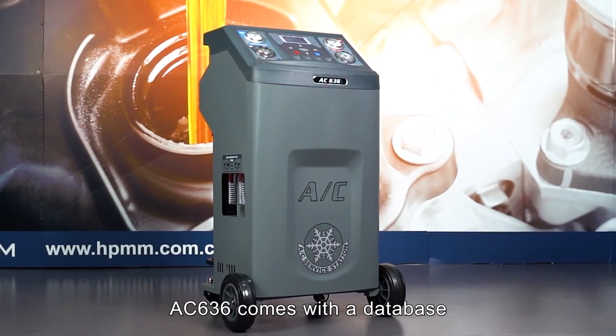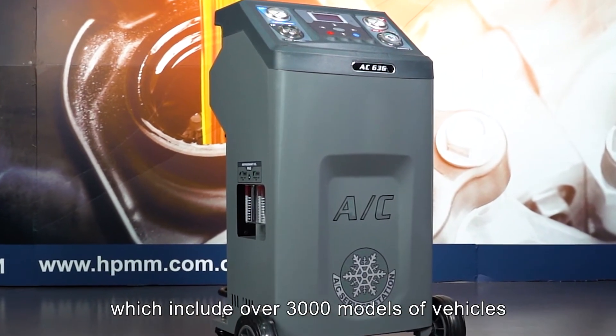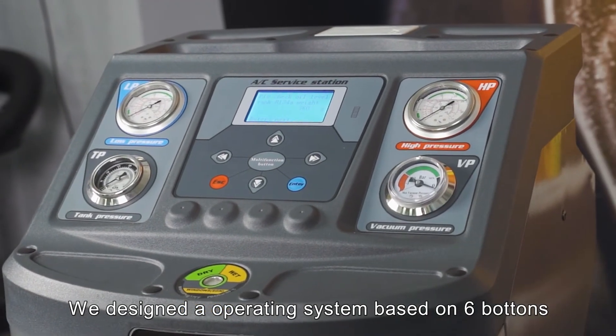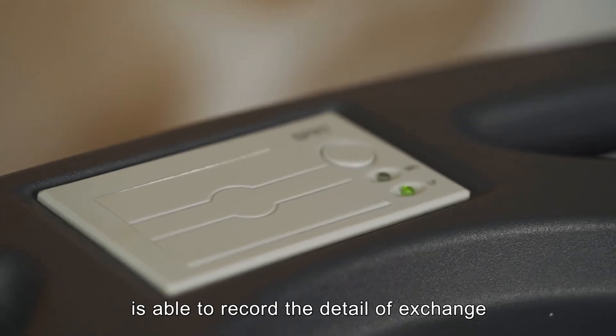The AC-636 comes with a database which includes over 3000 models of vehicles. The operating system was designed based on 6 bottles. It is easy to operate, and the printer is able to record the details of each exchange.